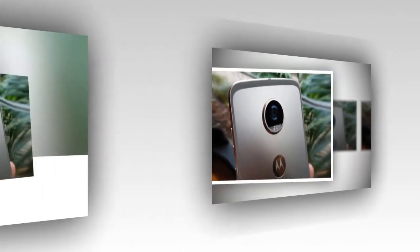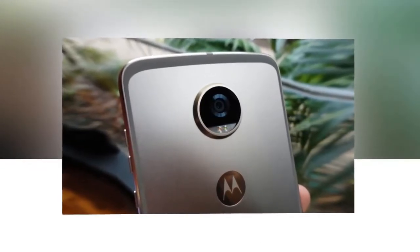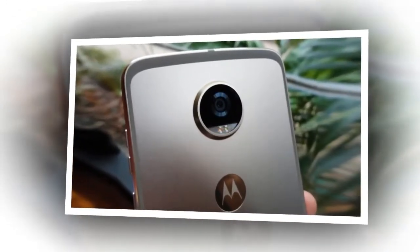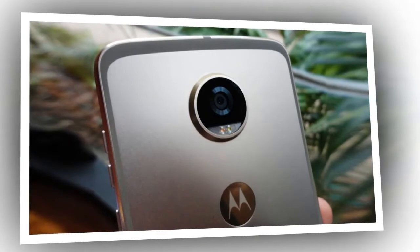On the upside, the Moto Z2 Play is noticeably thinner than the Moto Z. Personally, I'm not too bothered about the thickness of a smartphone, as in most cases a thin smartphone means that you have to cut certain features. The Moto Z Play from last year had to sacrifice some of its good looks for the sake of a larger battery, and the same applies in reverse to this year's model.